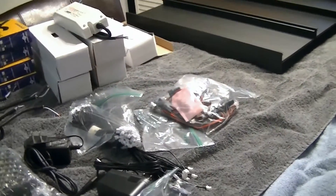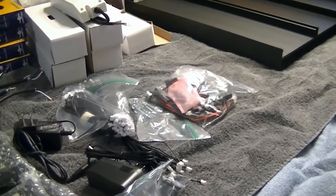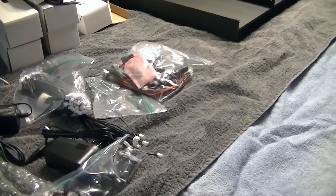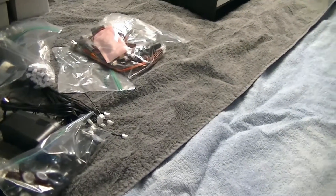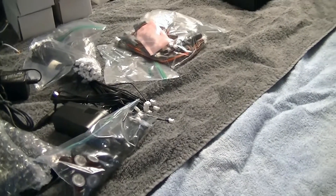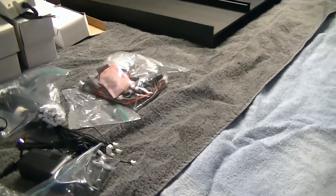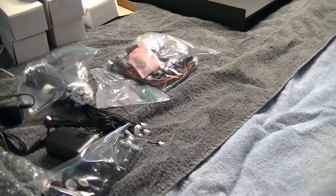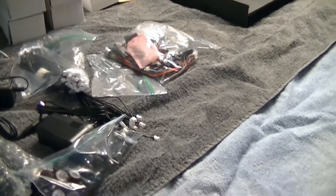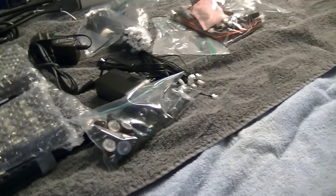Getting ready to start the LED lighting system for the 225 — everything came in this week. I'm going to get on it and get these things built. As I'm building I'll be recording, and I can do a time lapse or post updates. I wanted to show everything I've got.